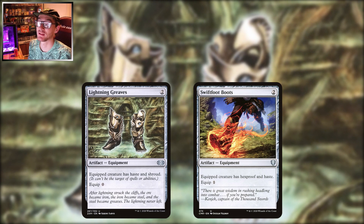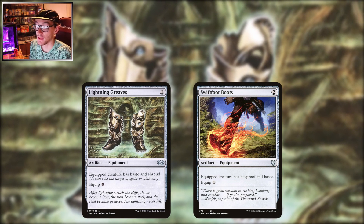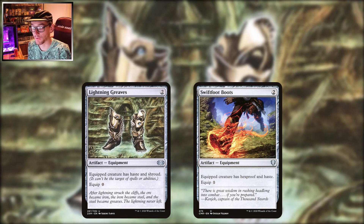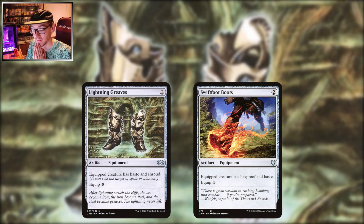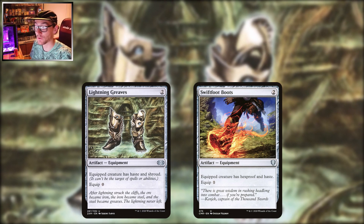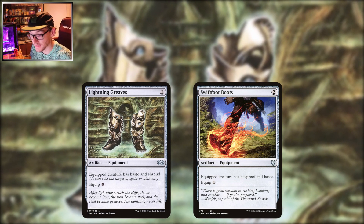The two big ones everyone knows are Lightning Greaves and Swiftfoot Boots — your pair of booties. Both two mana, often competing for the same slot, or you run them both. Pros and cons to each: Greaves, only two mana, equip cost is zero — nice and cheap, move around the board to protect key things. The downside is it gives shroud. It gives haste too which is nice, but the shroud can work against you if you play a deck where you need to target your own creatures with abilities, equipment, or auras.